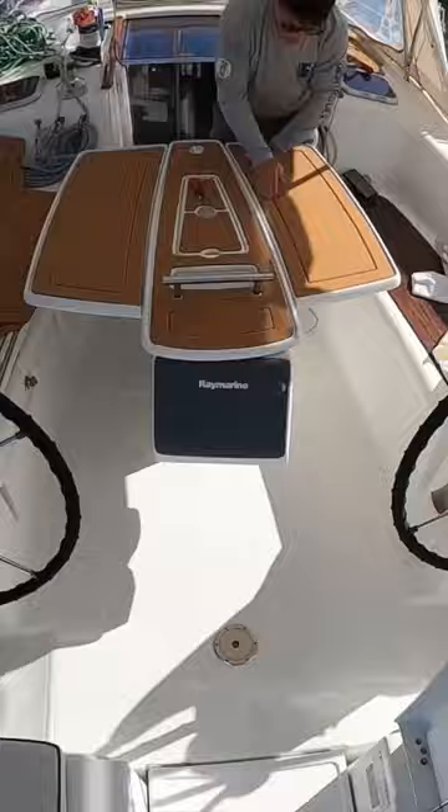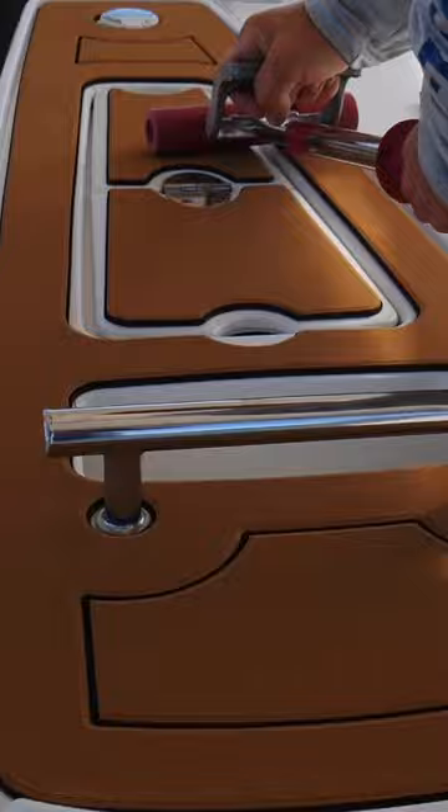After that, the pieces start going down. Each piece is then rolled out to ensure that there is a good bond between the Ship's Deck flooring and the surface.